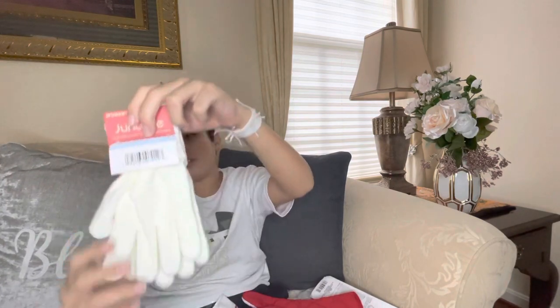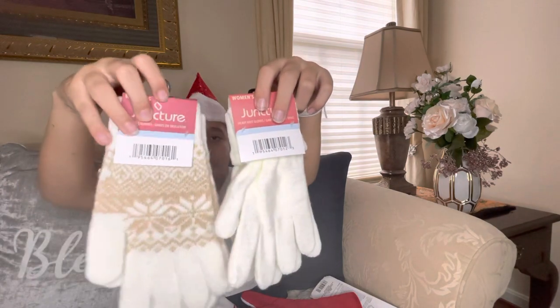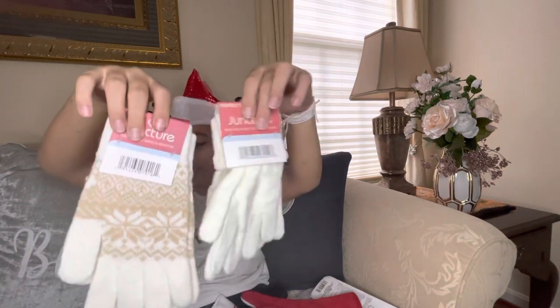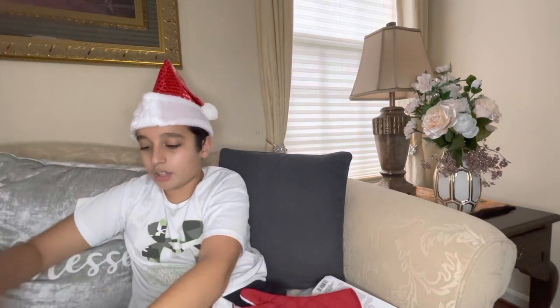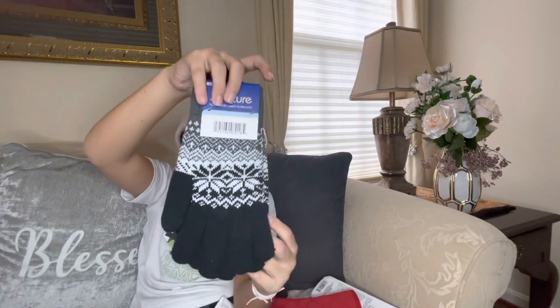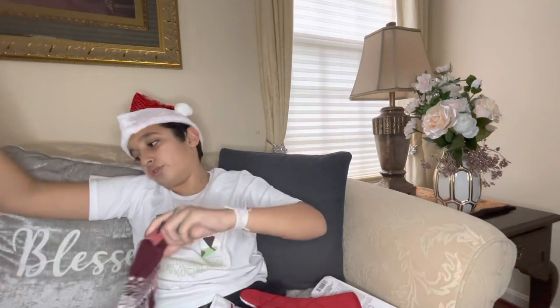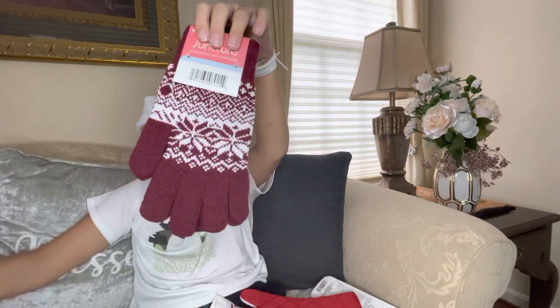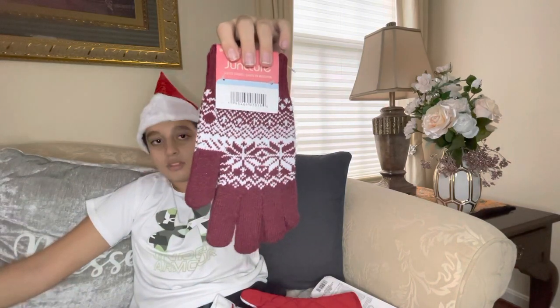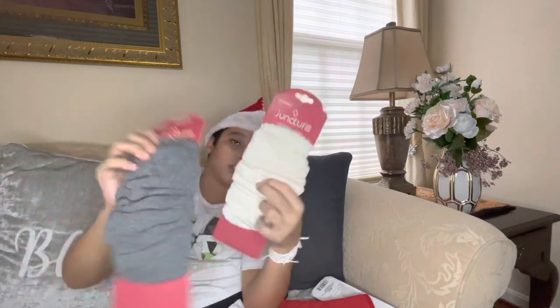We have some Juncture heavy knit gloves — it's always great to have a pair of gloves in winter time. They have two different designs, and they also have fleece gloves which are different from the heavy knit. We also have some more fleece gloves and leg warmers — leg warmers are actually really nice sometimes.